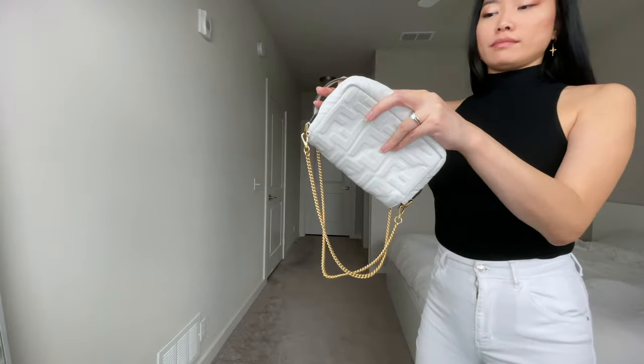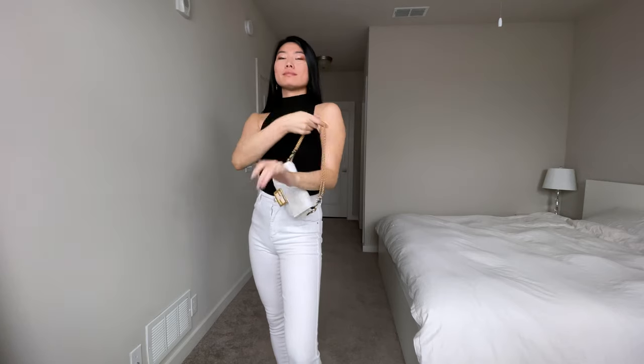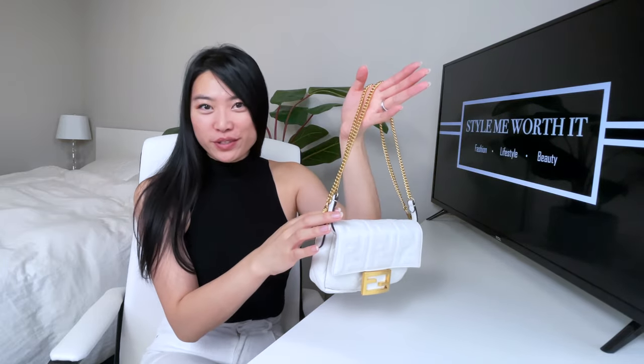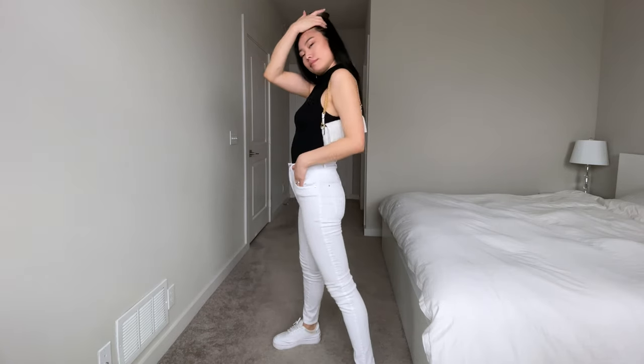If you want an even shorter strap, just twist the chain once and tuck the leather strap on the inside of the bag. This is a great configuration for a shorter over-the-shoulder look or a double chain look, as it works better for formal occasions when you don't want to see the white leather strap. Note this is too short to wear crossbody — shoulder only. It also keeps the bag tucked under your arm to prevent color transfer from denim onto a white bag.